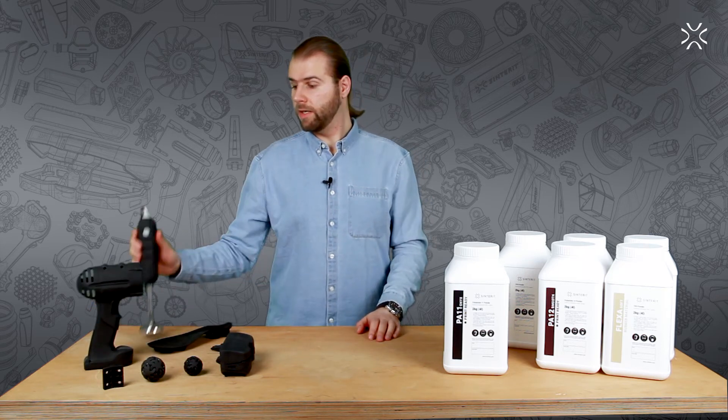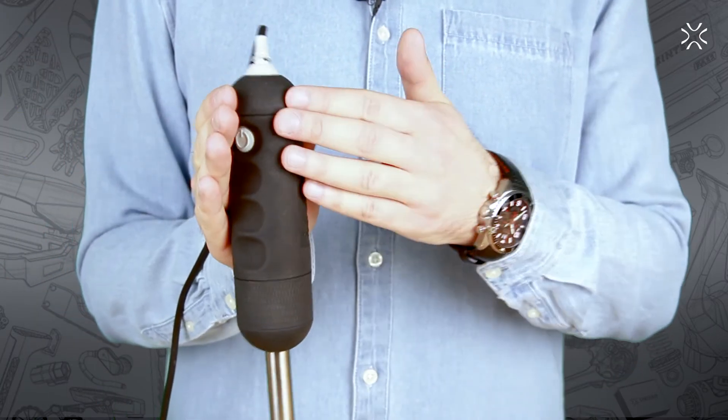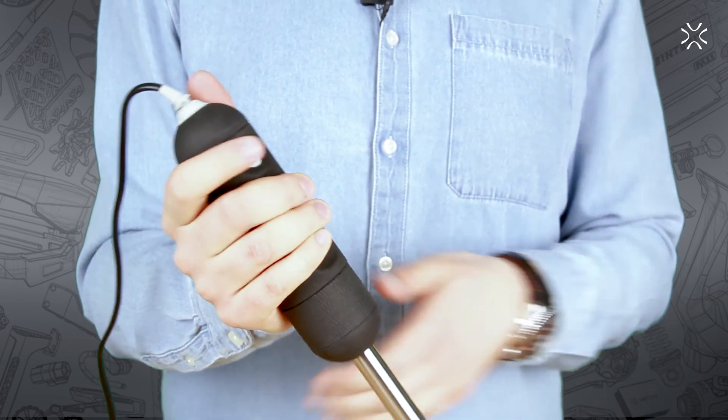Another example is this casing of the blender. Not only is it securing the inner mechanisms, but it also gives the user a firm hold of the blender while in use.